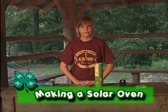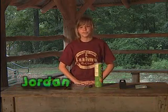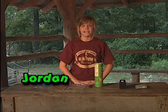Ever been camping or hiking and just wanted a hot dog, but didn't want to build a campfire? Hi, my name is Jordan and I'm from Plaquemines Parish in Louisiana. Today I'm going to show you how to build a solar oven out of a Pringles can.